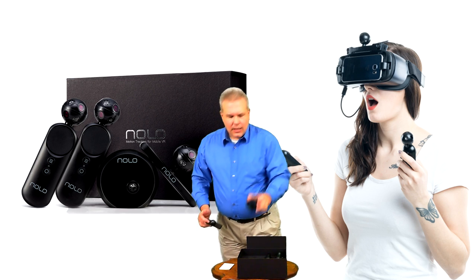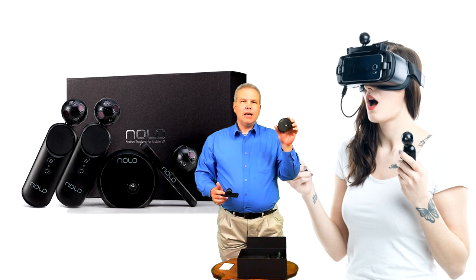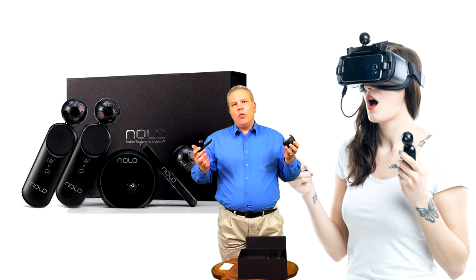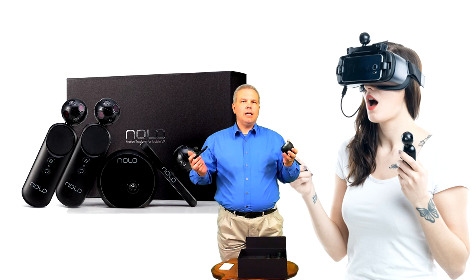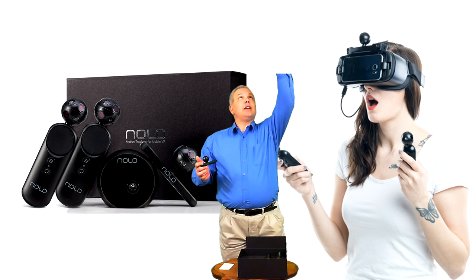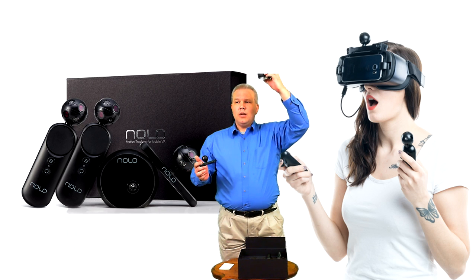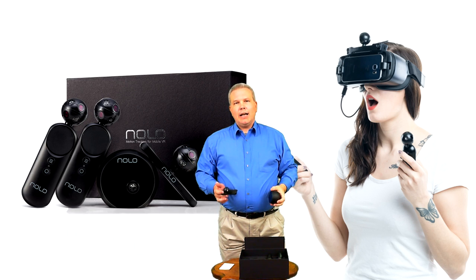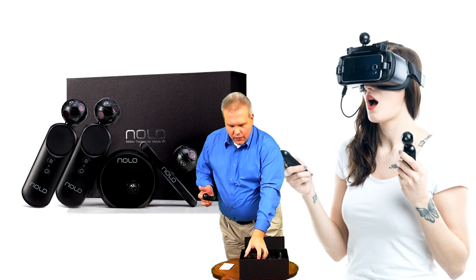Last but not least, we have the Nolo base station. This can be placed in front of you for 180-degree tracking. They also have a 3D-printable mount on their website — I'll throw a link in the description — where you can actually ceiling mount this and it'll cover the entire room for room-scale tracking. Very, very cool.